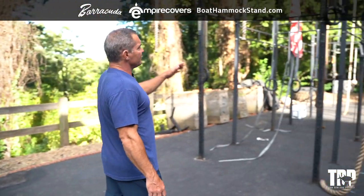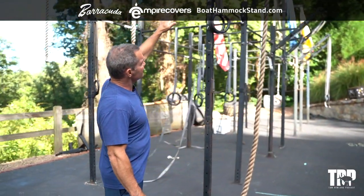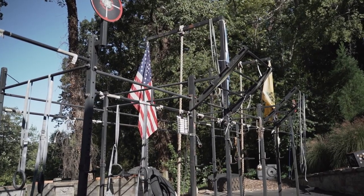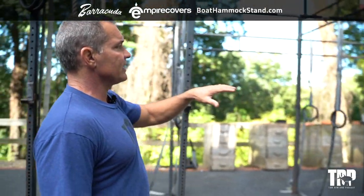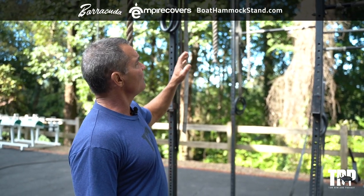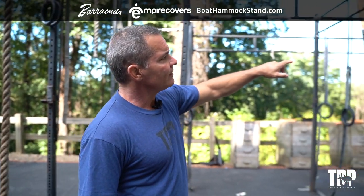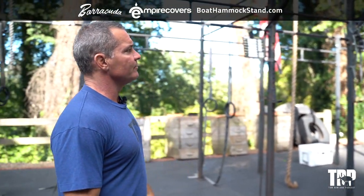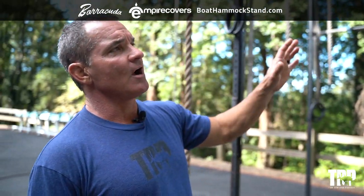We've got a 36-foot rig that we've expanded and added to — this is a Rogue Infinity rig with all the rings, ropes, and everything else. There are six squat racks out here, plus pull-up bar stations for twenty people doing pull-ups all at once. This rig has grown over time — it started out as a little tiny piece but it's grown into this monster.